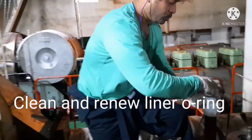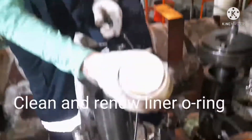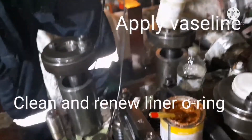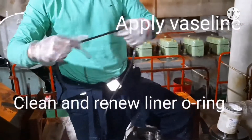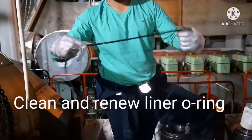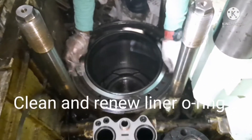Once that is done, fix the liner O-ring, also called the cylinder O-ring. Use vaseline for fixing the O-ring — give it a thin coat and then install the O-ring.